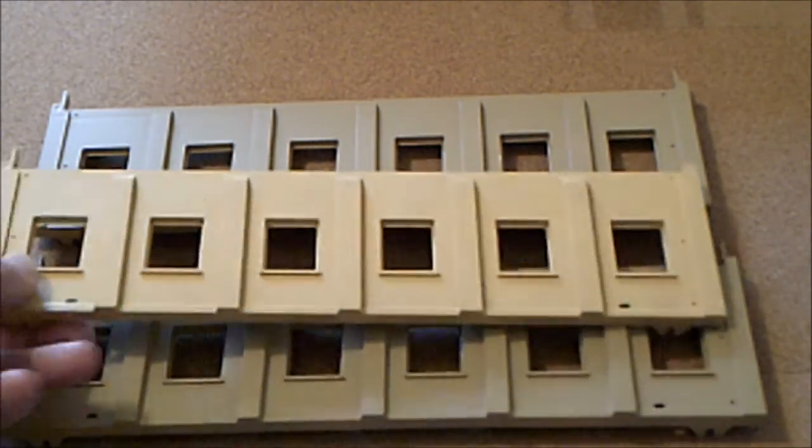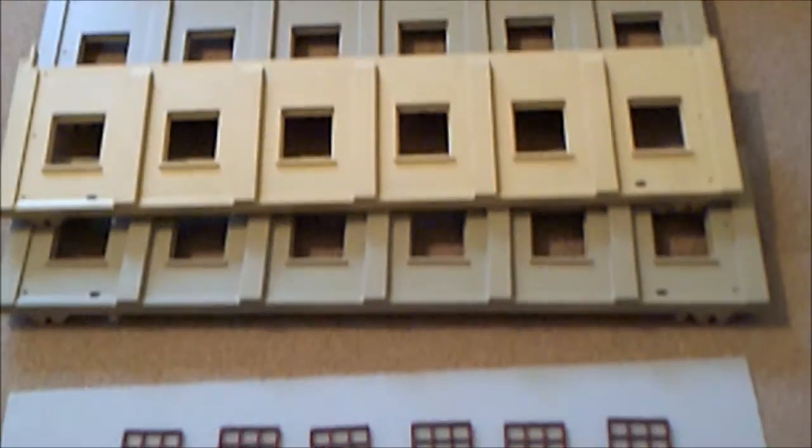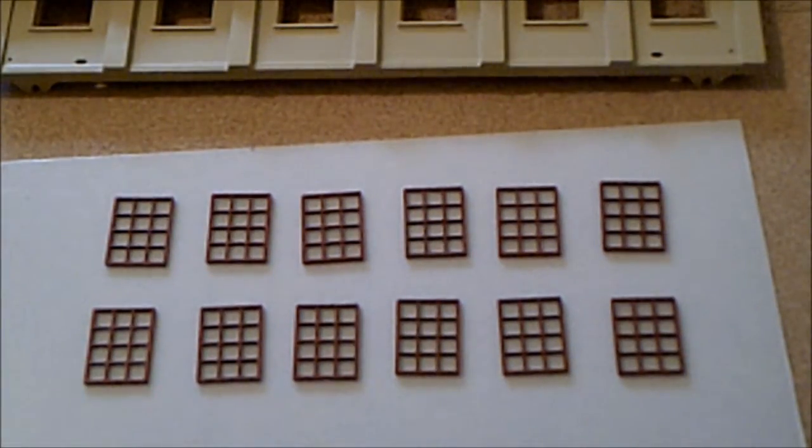I've done them with Tamiya TS-46 desert sand. If I put an original colored one on there you'll see what the original color was like — it was a little bit light. Some of the Hornby Dublo fans might be horrified at me painting the sides, but there you go, it's my railway. I've also done the windows in a dark red color.